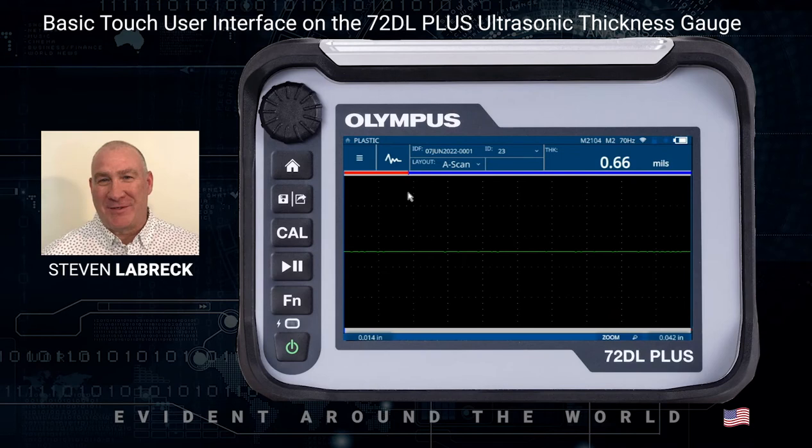In this video for the 72DL Plus, we're going to discuss the user control, the touch areas, and the screen layout for the instrument. The 72DL Plus is a mostly touch screen controlled instrument, but it also has hard keys located on the left-hand side, which also include an adjustment knob.